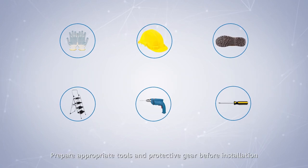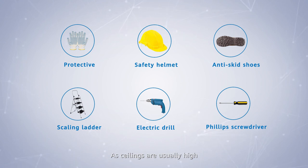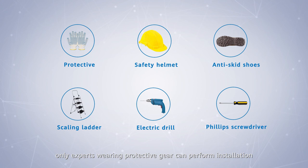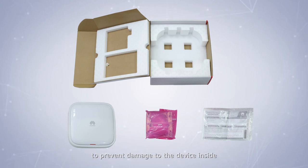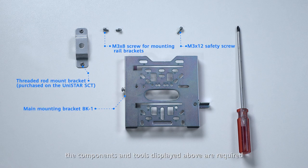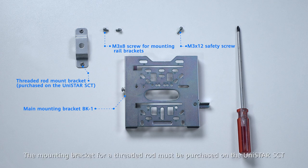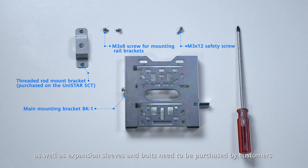Prepare appropriate tools and protective gear before installation. As ceilings are unusually high, only experts wearing protective gear can perform installation. Do not insert a paper knife deeply into the box when unpacking to prevent damage to the device inside. To mount an AP on a threaded rod, the components and tools displayed are required. The mounting bracket for a threaded rod must be purchased on the Unistar SCT. The threaded rod with a diameter of 8 mm, as well as expansion sleeves and bolts, need to be purchased by customers.